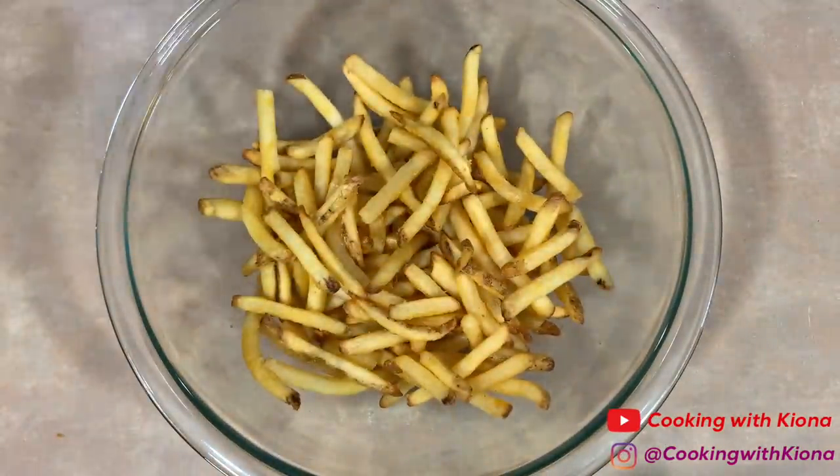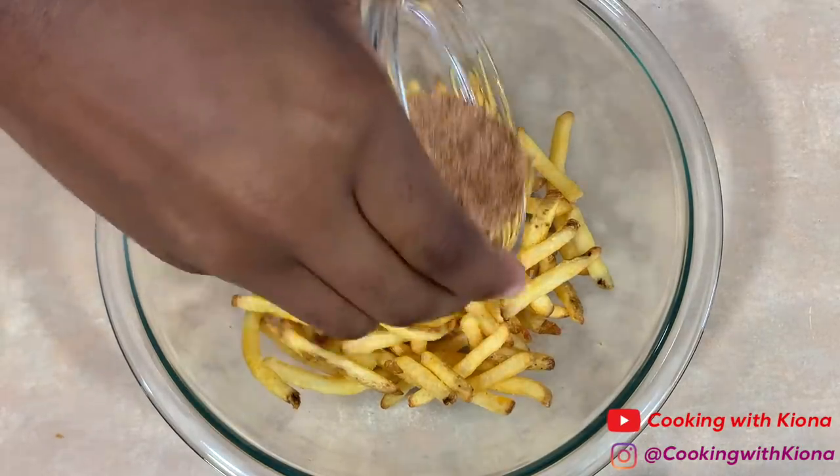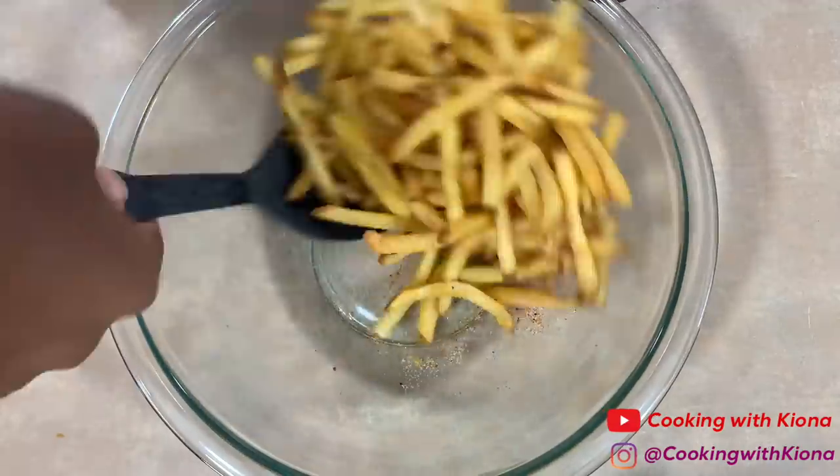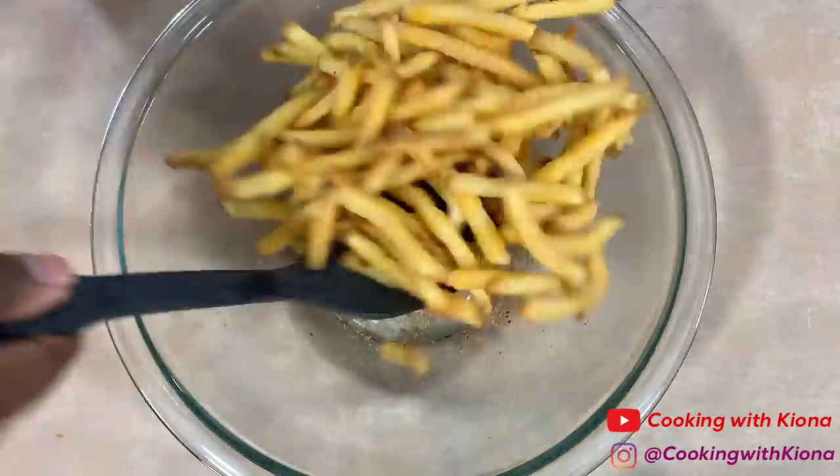Cook some fries in the oven or in an air fryer and then place them inside a large bowl. Pour some of your seasoning mixture over your fries and then toss the fries in the seasonings until everything is well coated.